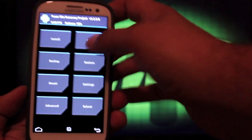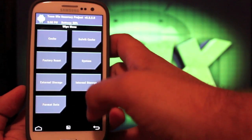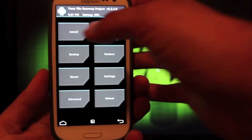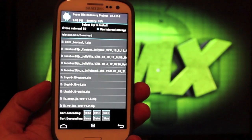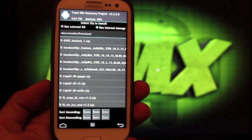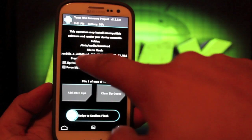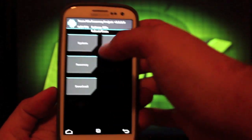Once you're in recovery, go to Wipe, then Factory Reset and swipe to wipe. Then Cache, swipe to wipe. Then Dalvik cache, swipe to wipe. When everything's been wiped, go to Install, find the Incubus Jelly Bomb ICS Version 3, select it, and swipe to Flash. Just make sure you're flashing the correct file, then go back and reboot the phone.